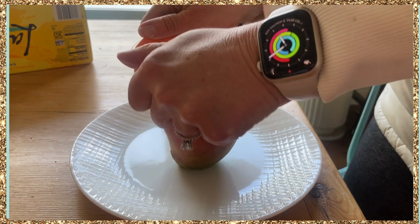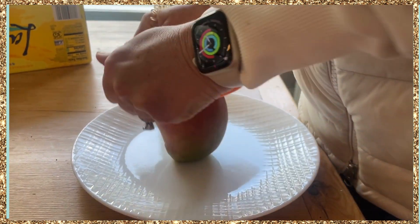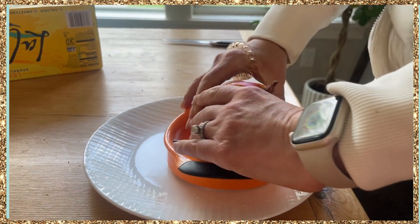I've had this mango corer for years. I throw it in the top rack of my dishwasher. I like that it has the silicone grips, the black part.